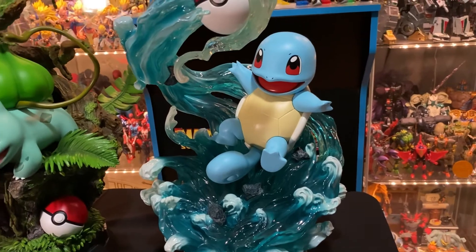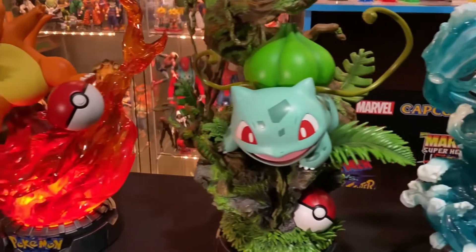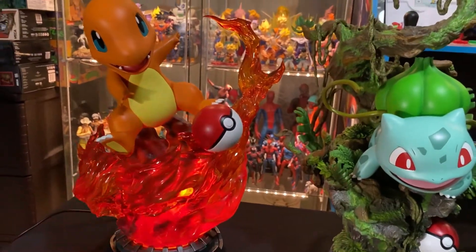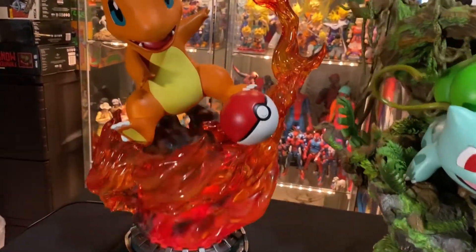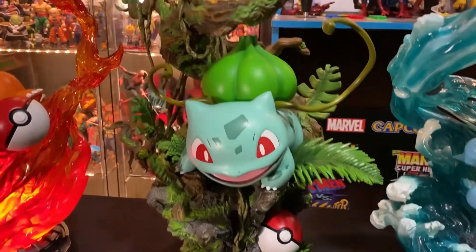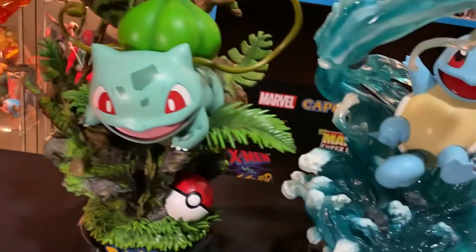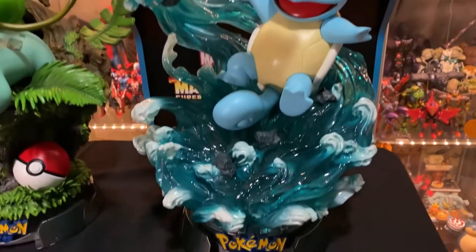Hi guys, I'm back for a quick look at these three Kanto starter Pokémons from Unique Art Studio. Here is Charmander — he's the only one who has a light-up feature — next to Bulbasaur here, and finally Squirtle.